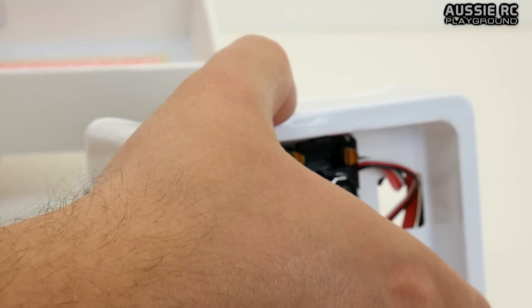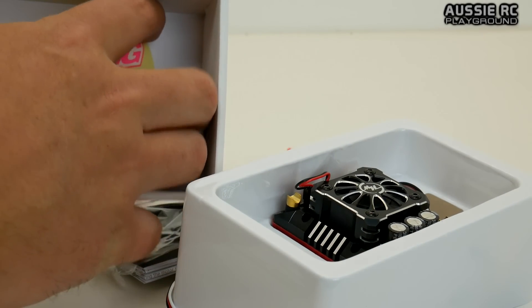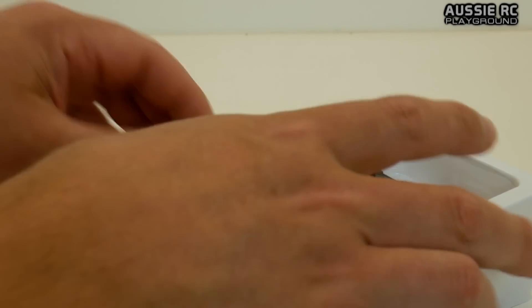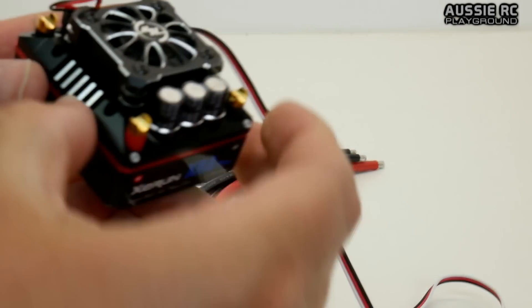Let's remove this casing here, because you won't really see much otherwise. I'll just tip everything out of the box here very quickly. There are also some stickers on the bottom there — thank you very much Hobbywing for supplying those, they'll always come in handy. I'll remove all the cables so we can have a nice, good close-up look at this.